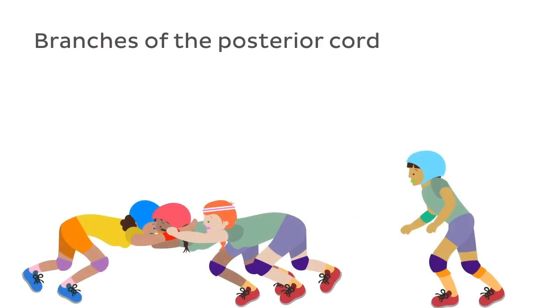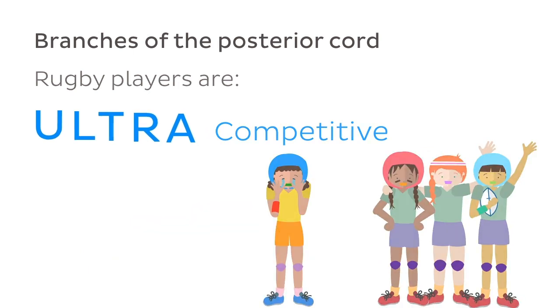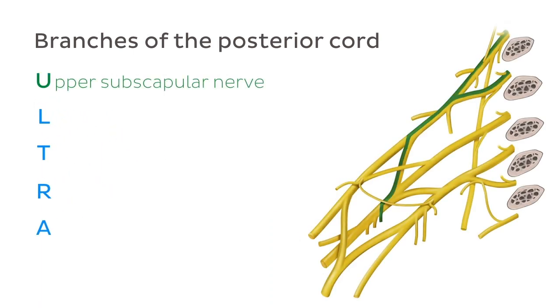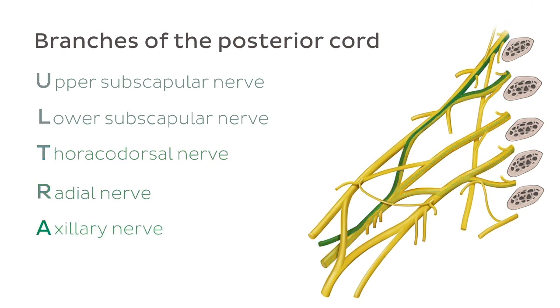Let's scrum together to remember that for the posterior cord branches, rugby players are ultra-competitive. In this mnemonic, 'U' stands for upper subscapular nerve, 'L' stands for lower subscapular nerve, 'T' stands for thoracodorsal nerve, 'R' stands for radial nerve, and 'A' stands for axillary nerve.